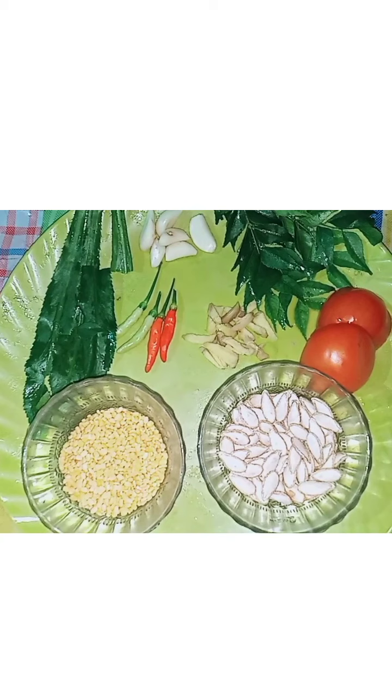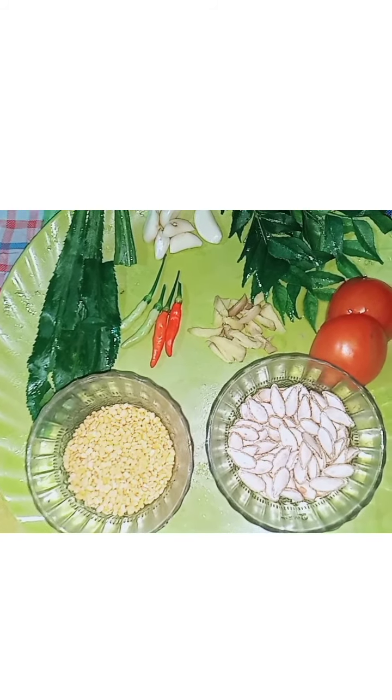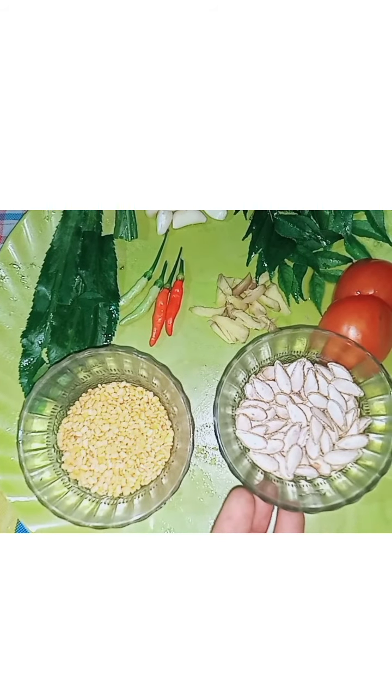Today we are making Rongala guti shatni. This is very easy to make and very tasty. You can easily find all the ingredients for this Rongala guti shatni.